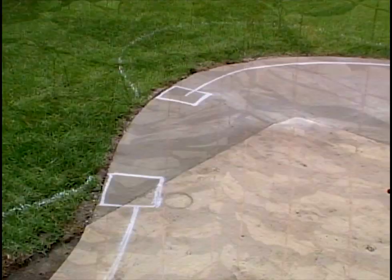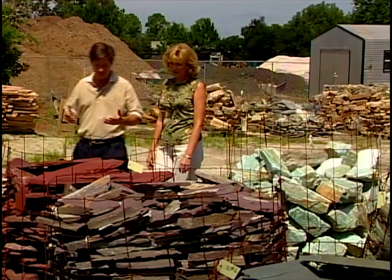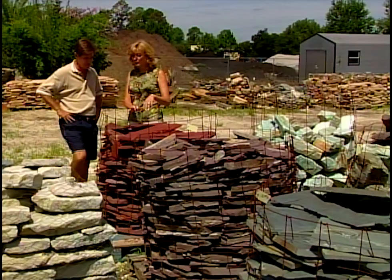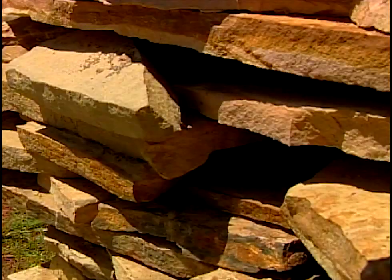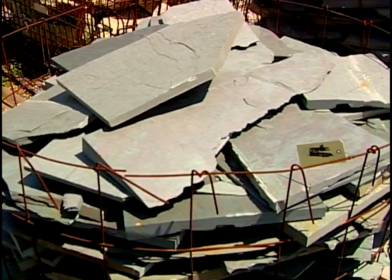I want you to meet Lisa Stewart, my friend and really the supplier here for us today. Lisa, there seem to be so many types and varieties of stone — how do you know where to begin? Well, you might consider the application you want to do, the color of your home, the roof, how you want to add the texture, the depth of feel. You've got a wide variety of colors here, ranging from the neutrals to this red, the blue-gray.